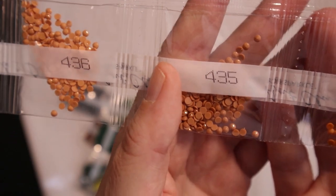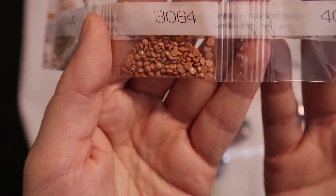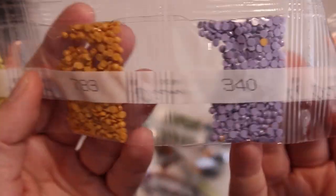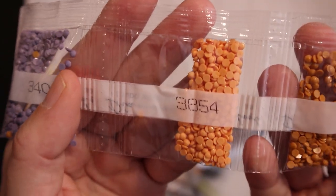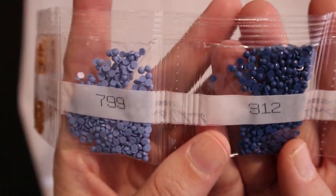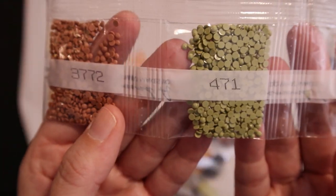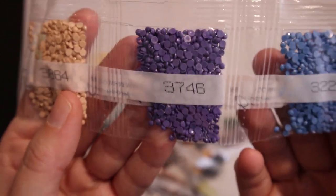We have some light orangey sienna. We have some purple. And the blues — that must be the water. Wow, that's a lot of purple.